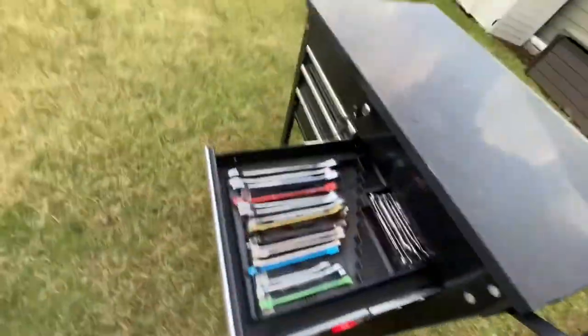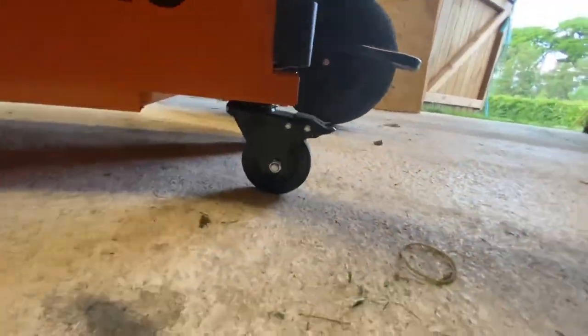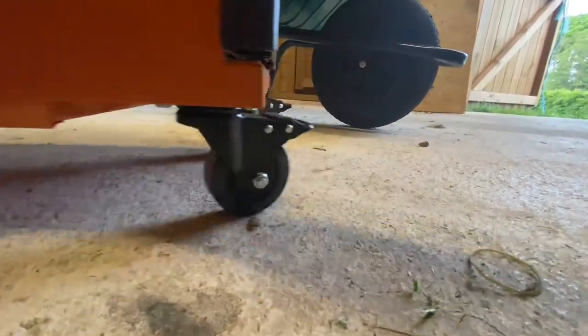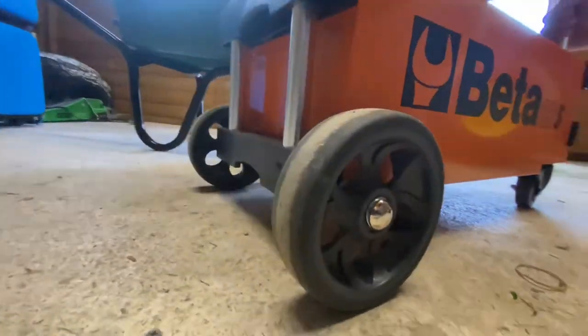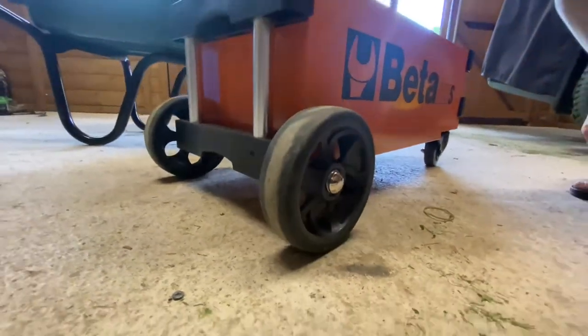Ever since the invention of the wheel, common knowledge says bigger wheels go over bigger things. Tool carts - the majority of them have small wheels, so they can't go over bigger obstacles. My goal was to find a tool cart with better off-road capabilities. This Beta tool cart at over four hundred dollars - is it a worthwhile investment?